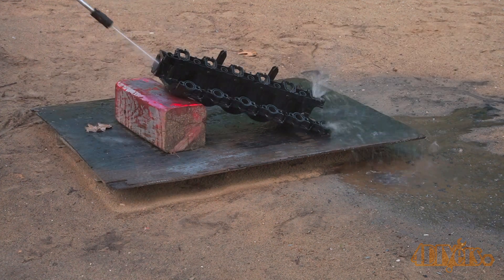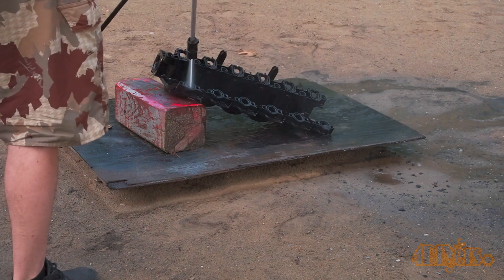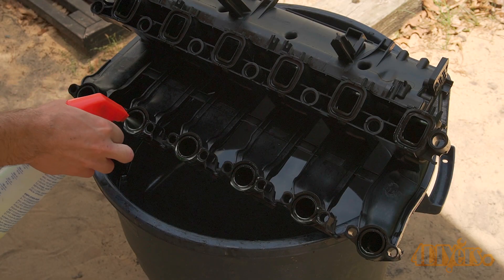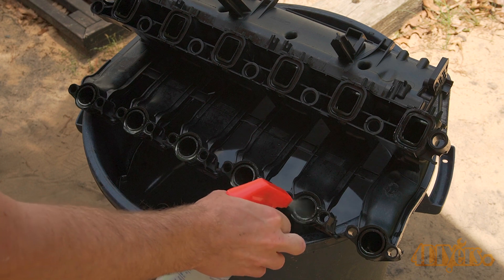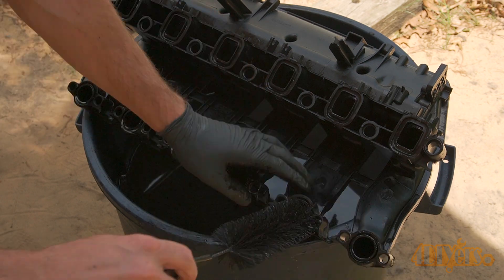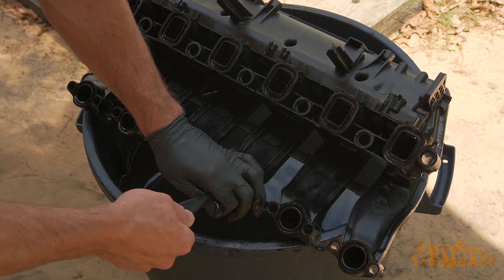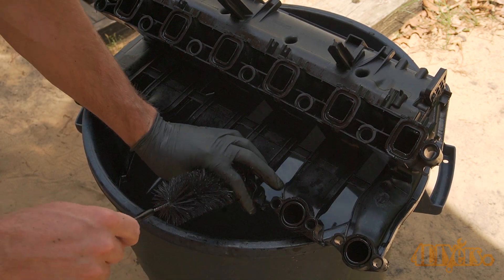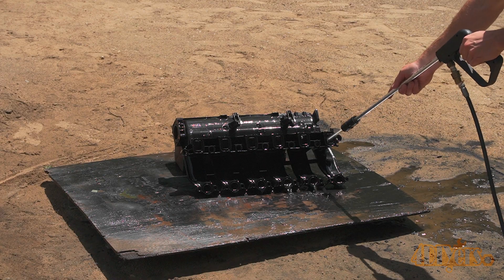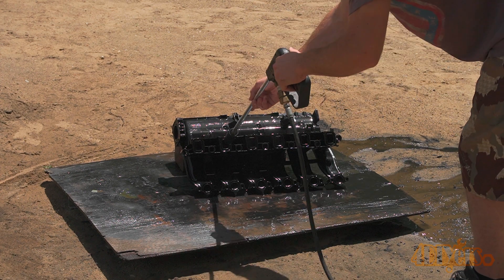The intake was then removed and a pressure washer was used to wash out any softened buildup on the inside. Make sure you are doing this in an area where you won't stain any surrounding surfaces. If some buildup remains, use a round brush to clean the inside of each runner. A popsicle stick can also be used to scrape away any residue. The intake is then soaked again, or you can spray cleaner inside each runner. The pressure washer is then used again to wash out the intake runners. When washing, make sure you don't get any dirt on the inside of the runners, which can cause damage to your engine.